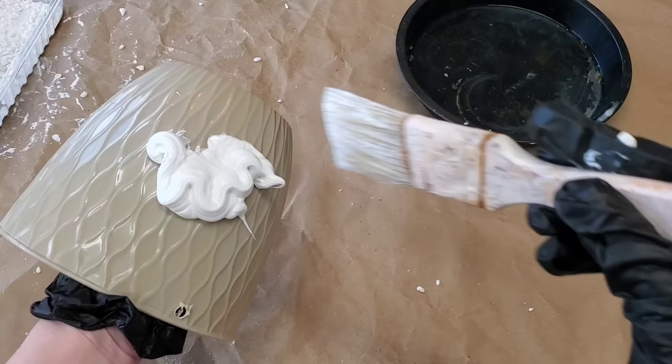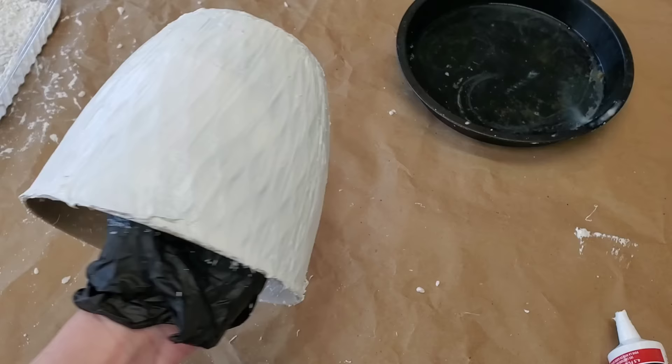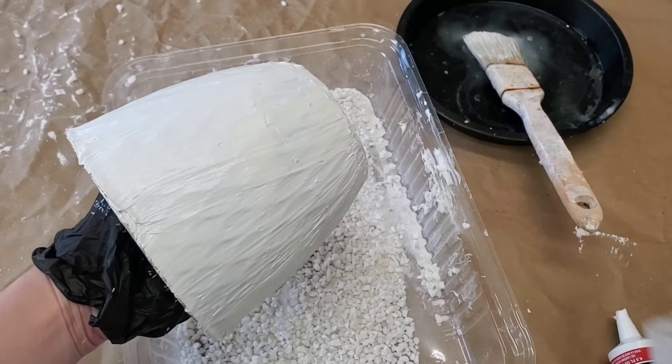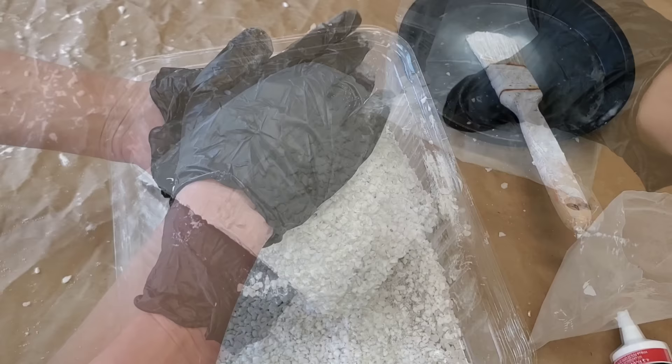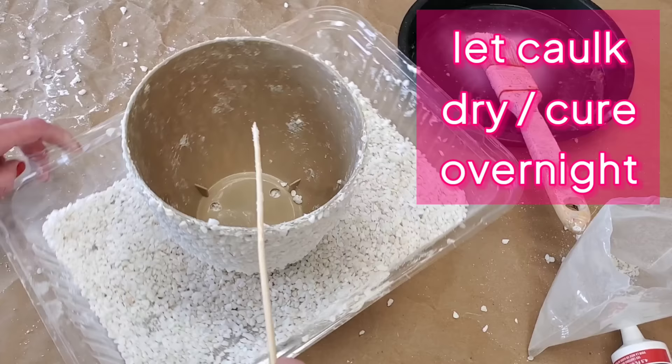Paint one super duper thick layer. I found it easiest to use a paintbrush, just kind of wet it down as I go. Pick up a bag of small pebbles and you're going to sprinkle that all over your planter. After you have it sprinkled where it's totally covered, you really want to pack those pebbles in. Don't forget to poke out the holes at the top that we made, and then leave your planter alone overnight to let the caulking dry.